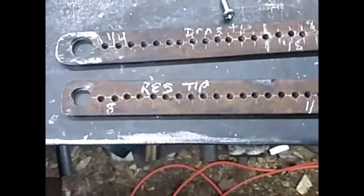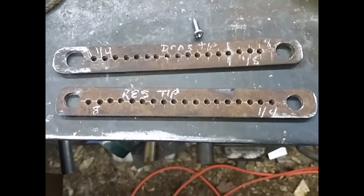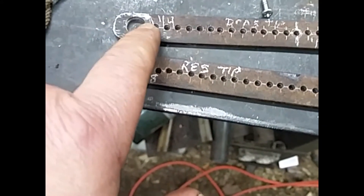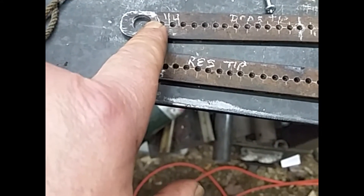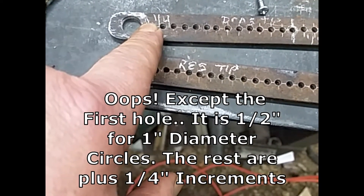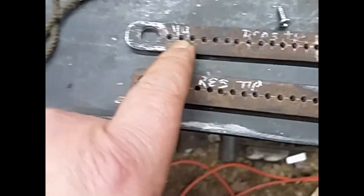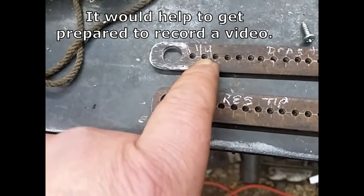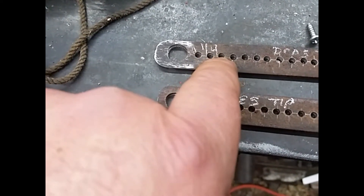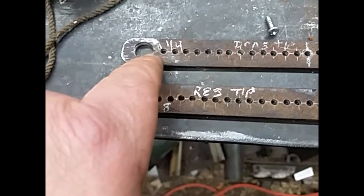I figured, well, while I'm building it I might as well build it where it's got more than one use. On this side, anything's got to do with a quarter — so one quarter, which times two would be a half-inch, so I'd have a half-inch circle. Then two inches: a half would be one inch, three-quarter would be an inch and a half, one inch would be two inch. You see how that works.